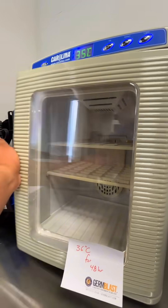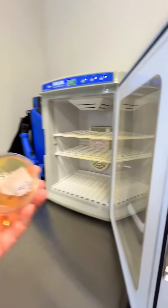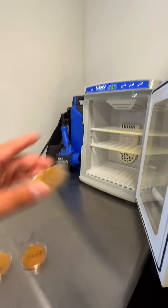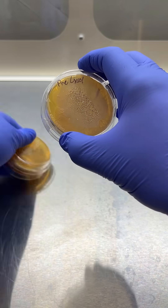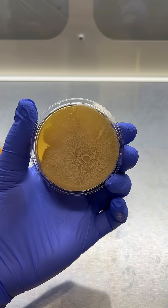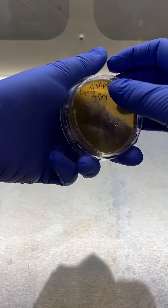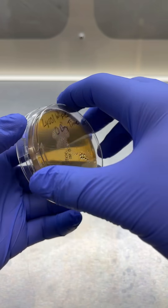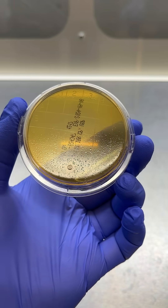Time's up, let's see what our samples reveal. First, we're going to look at the before plate — bacteria everywhere. Next, we look at the immediately after plate: fewer bacteria, but still some small colonies.